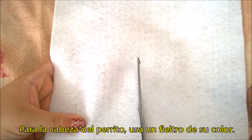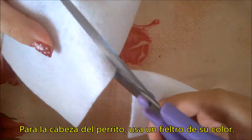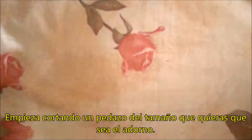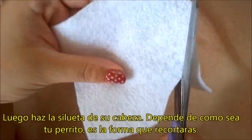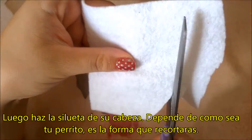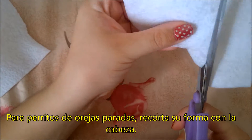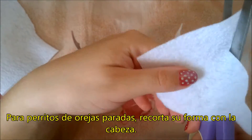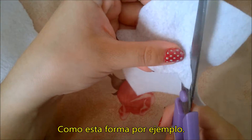With a felt craft paper matching your doggie's collar, cut the piece in the size that you'd prefer it to be. Then make the silhouette of your doggie's head — that all depends on how he is, so that will be up to you. If a dog has upright ears, cut them along with the head, as shown in the video for example.